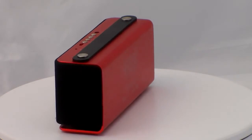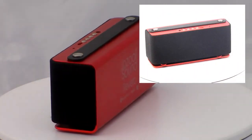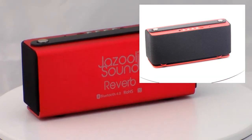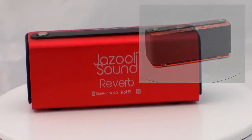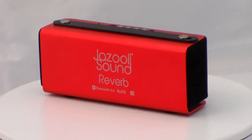The whole front panel is covered in a mesh material with two speakers and a powerful battery sitting beneath. Playback-wise, the JazzZooly Sound Reverb offers 20 hours playback on a single charge and allows for music to be streamed from your Bluetooth device up to a visible distance of 40 meters.